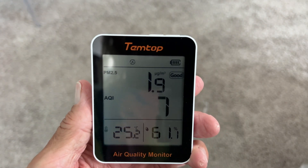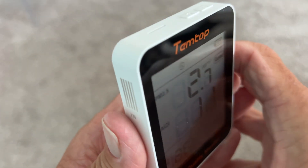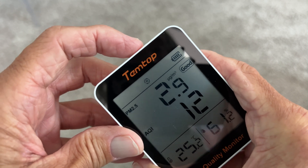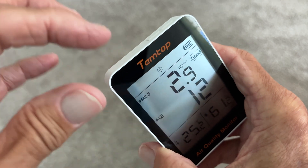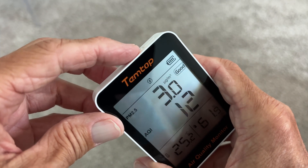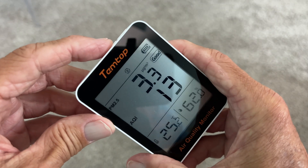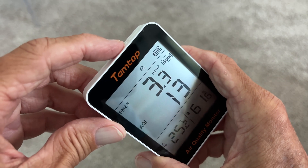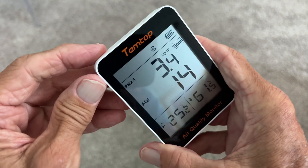It goes through a number of different modes. If you look here, you see an A — that's automatic mode. If I click it once, it goes to real-time mode and measures everything every 1.5 seconds. If I click it again, it does it every five minutes, but it's always refreshing the temperature and humidity on a minute basis no matter what. And in this one, it's every 30 minutes, but these are refreshing every minute.